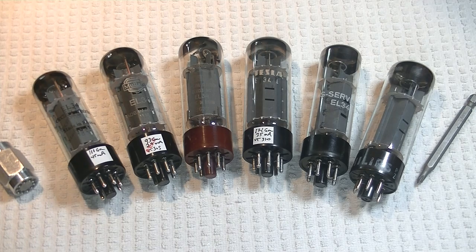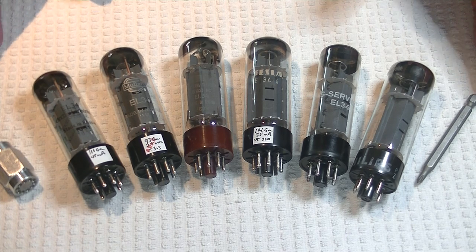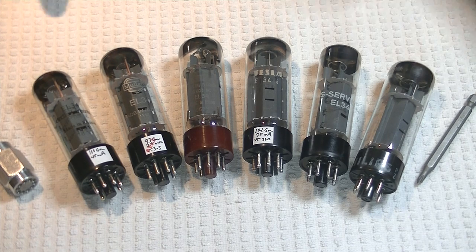we're going to try to do two things at the same time. We're going to have our first big look at the lovely sounding EL34, also known as the 6CA7 in North America. And we're going to review this power tube using the Wilsonton R8.